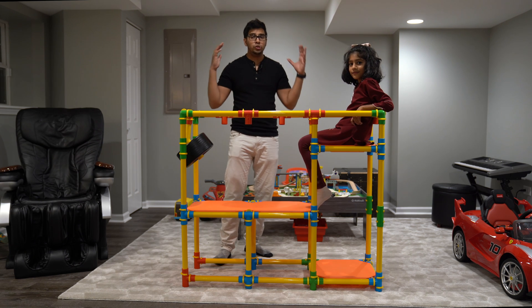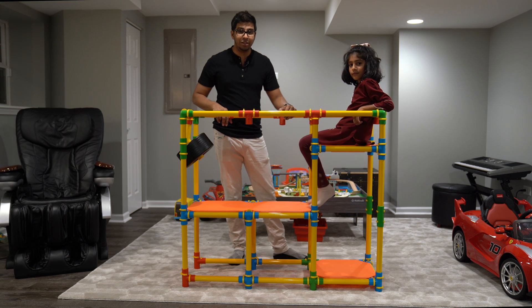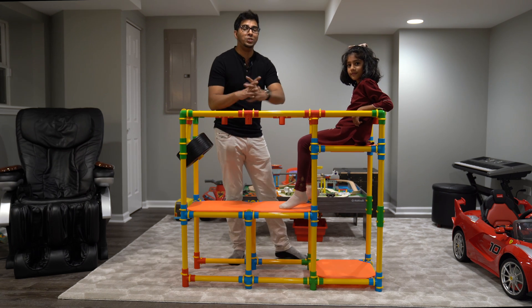Thank you once again to the good folks over at TubeLux for sending this over, and I hope you guys enjoyed this video. If you guys have any questions, you can feel free to comment down below. Otherwise, thank you guys for watching — we'll see you guys next time.